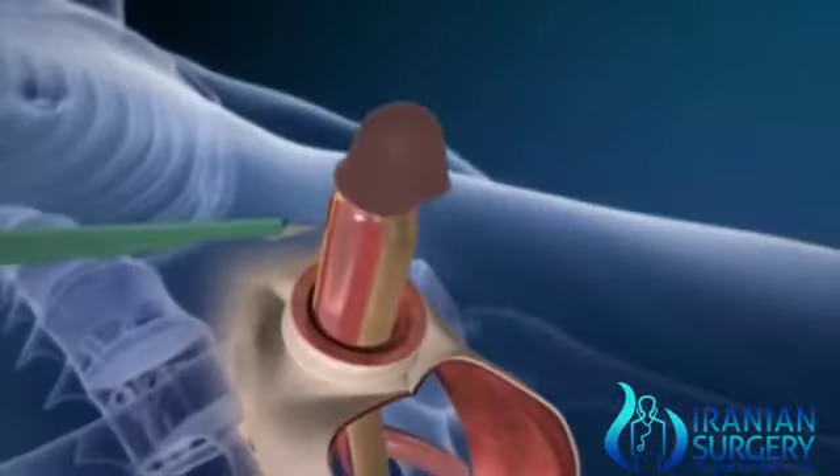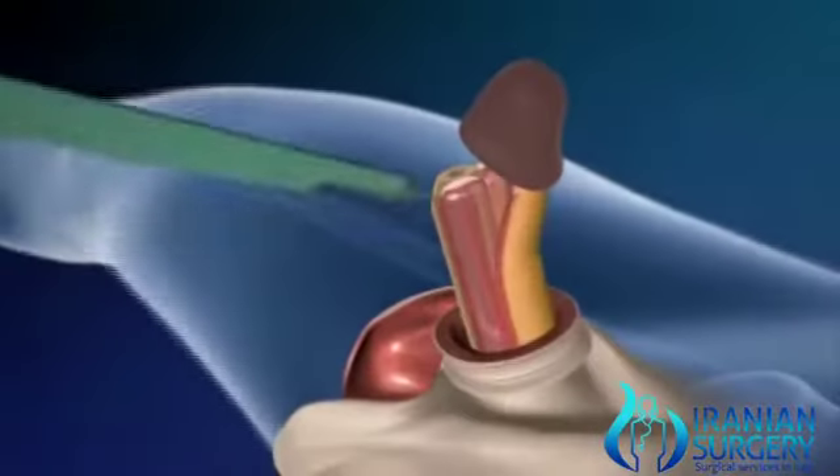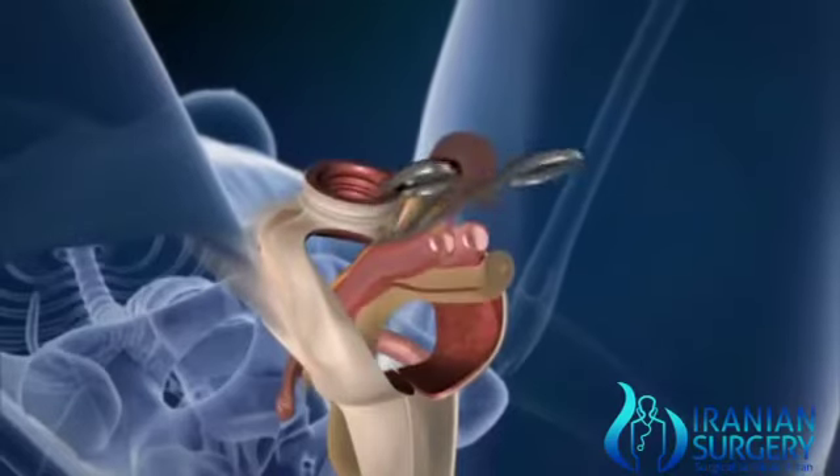At this stage, it is the skin of the penis that is separated from the internal parts themselves. After the erectile tissue of the penis is separated, the duct or urethra is separated too.